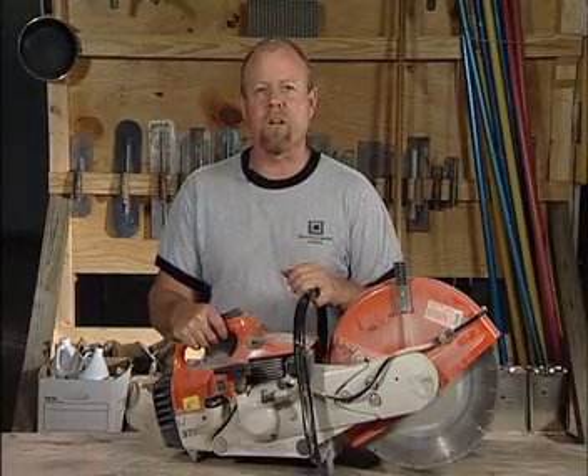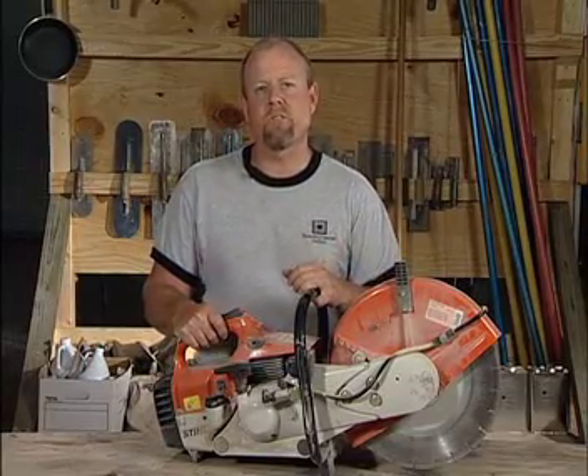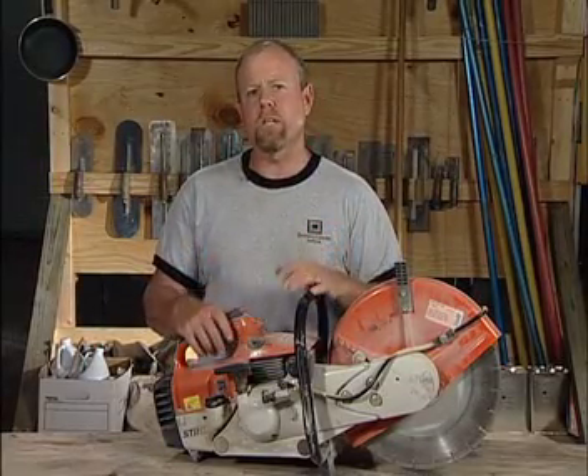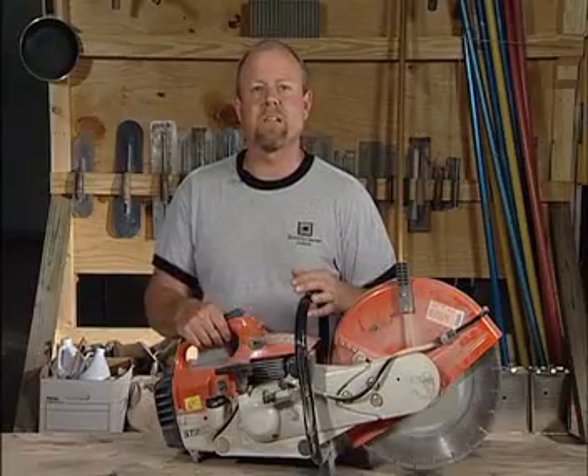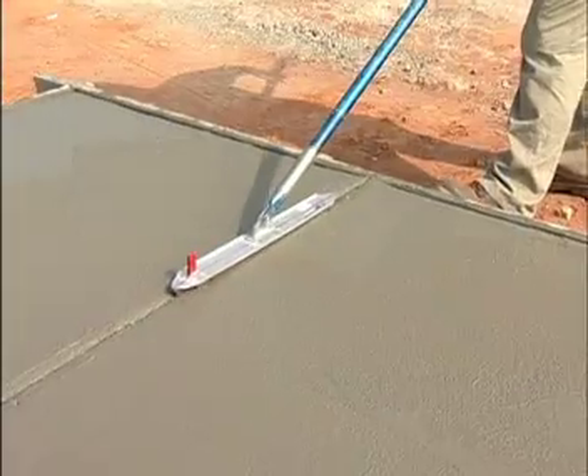I'm Bob Harris, President of the Decorative Concrete Institute. When it comes to creating contraction joints in your fresh slab of concrete, there are generally a couple of ways to go about it. Certainly you can hand tool them the day of the pour when the concrete is still fresh, using either a hand groover, a hand joiner, a walking groover, or a torpedo groover.